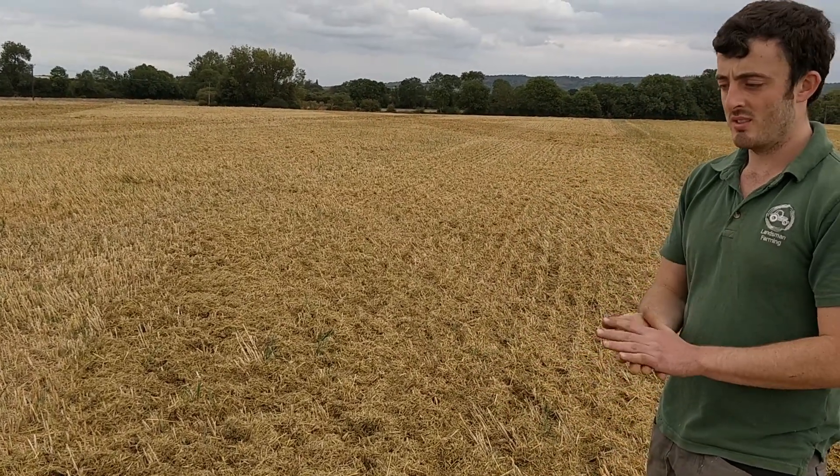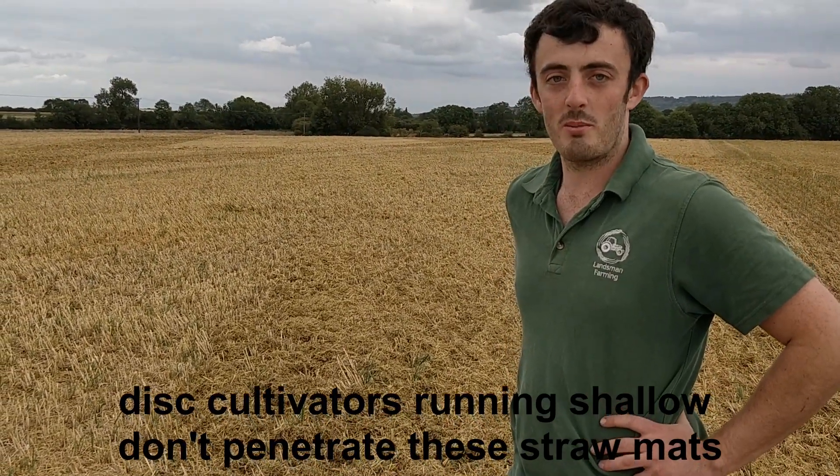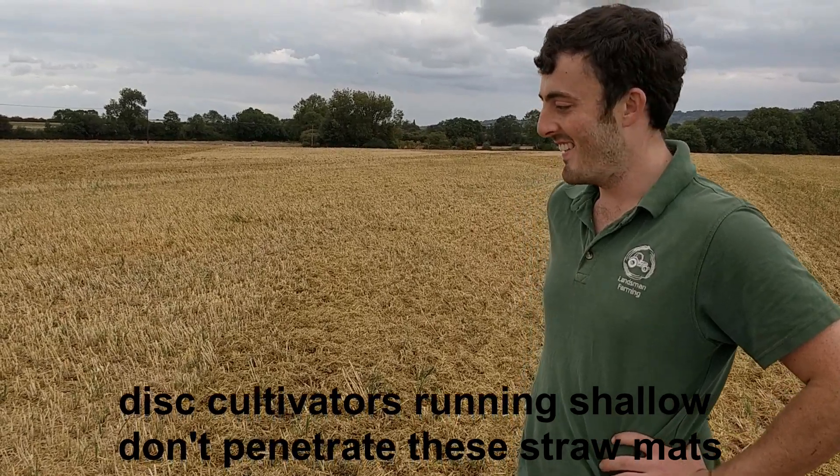What happens with the cultivator when it hits a chunk like the unmoved section? It's probably just going to run over it, skip over it and not do a lot.